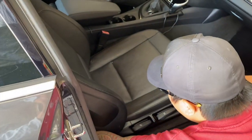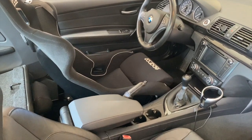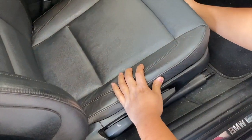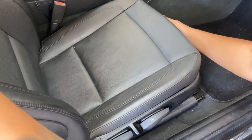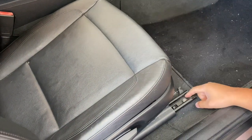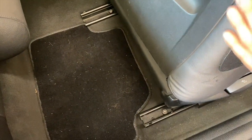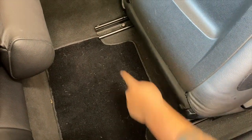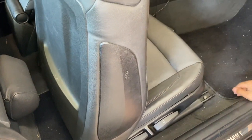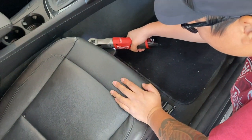Step one: we're going to get rid of this passenger seat. As you can see we already have a Sparco seat over there for the driver. The seats are pretty easy to get out - you just slide the seat all the way back and you'll see the front two screws. They're T50 Torx bits. Then move the seat all the way up and you'll see the back two bolts. We probably want to disconnect the battery for airbag stuff because these seats do have airbags. It turns out it's a T50.